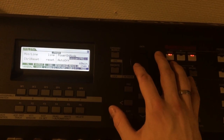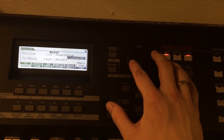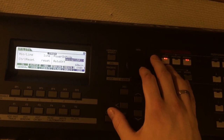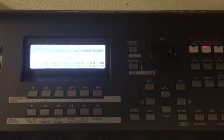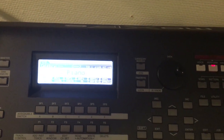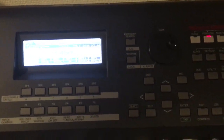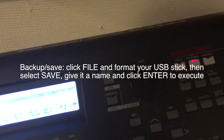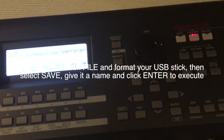Remember to click Store and Enter every time you make a change, so the Yamaha will save your choices. Remember to back up your stuff — you do that on a USB stick. I tried different USB sticks because I had a lot of read and write errors, but not every USB stick is compatible, so you just have to try different ones.